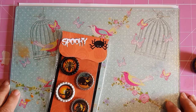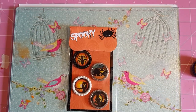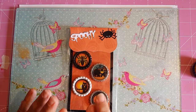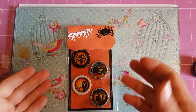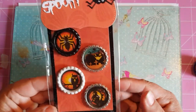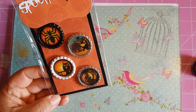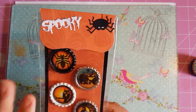Hi there and welcome into my channel. I'm here today because I had a wee request from a new subscriber, so thank you very much for that, asking if I could do a tutorial on how I made my bottle cap charms. This is the only packet I've got left from last year and it's a Halloween set.